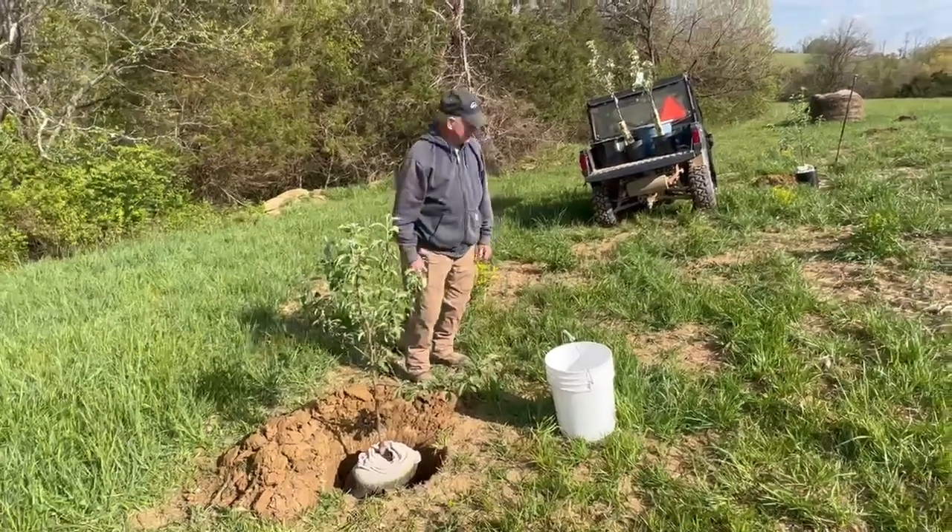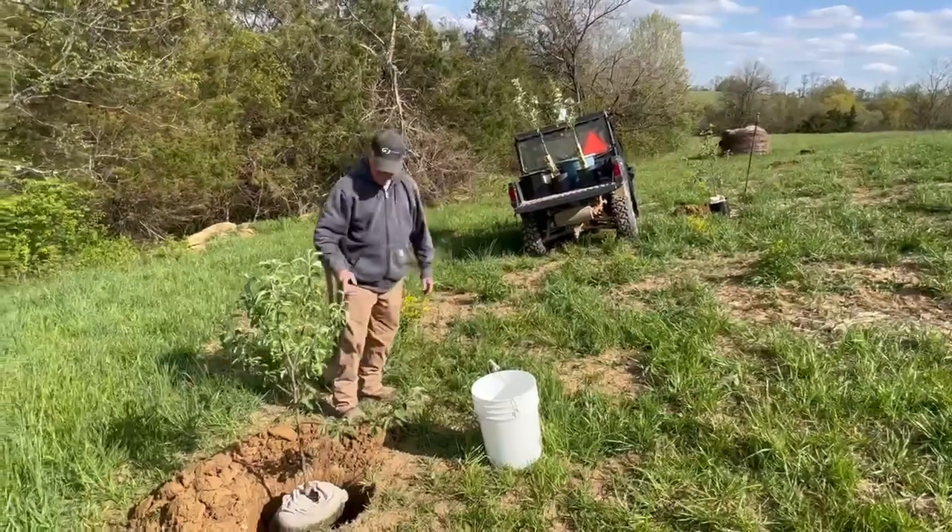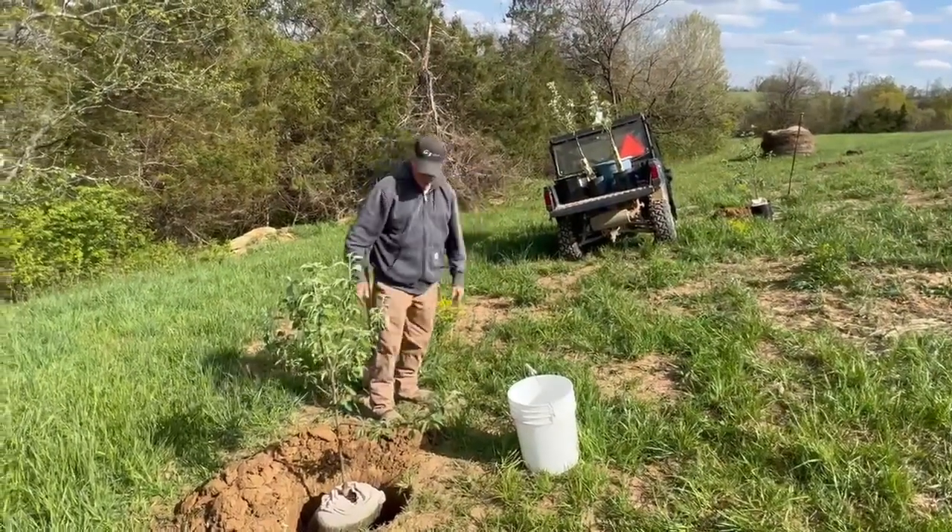Here at McChapington Farms today we're continuing our orchard. These are all apple trees here. We've got four we're going to plant today. As you can see, we're going to do them about 25 feet apart out this ridge.